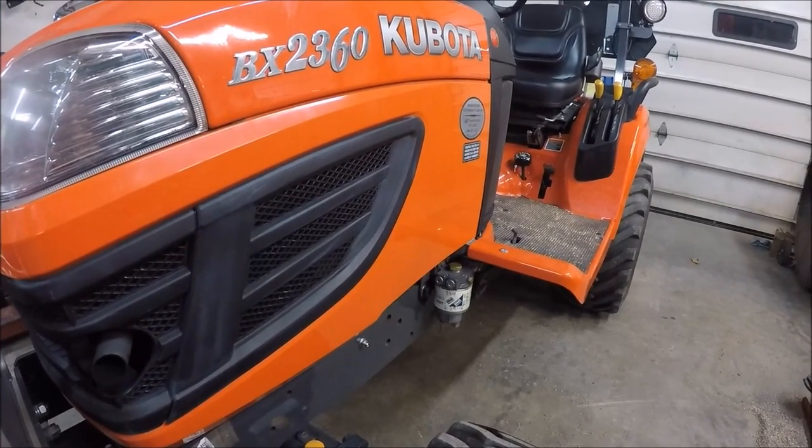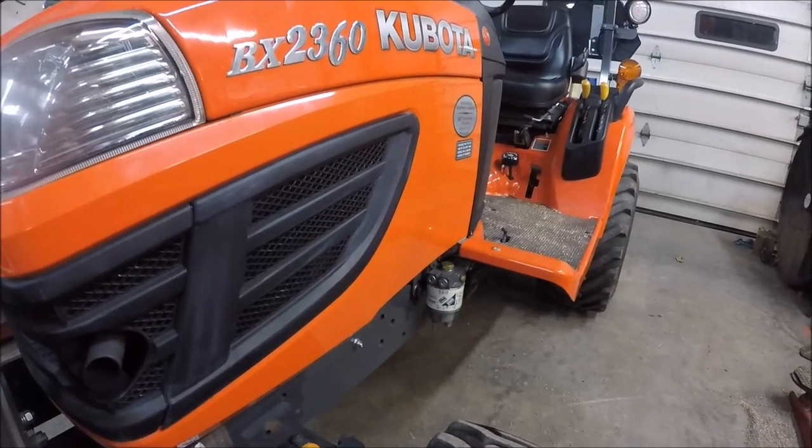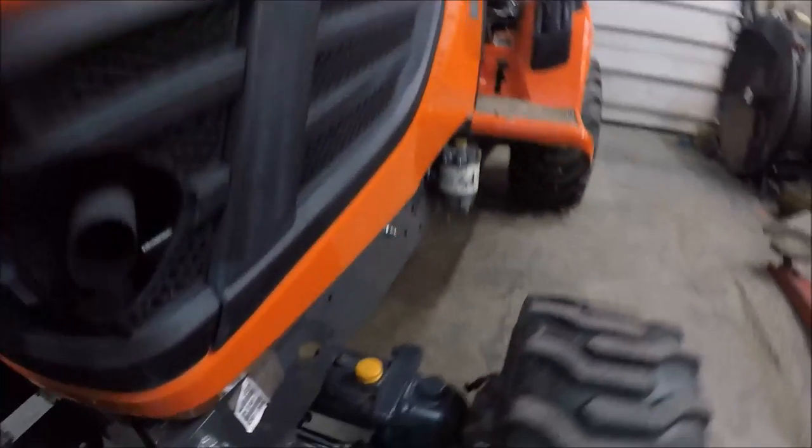I'm going to show you how to check all the fluids in your Kubota BX series tractor. I'm going to start at the front of the tractor and work my way to the rear.